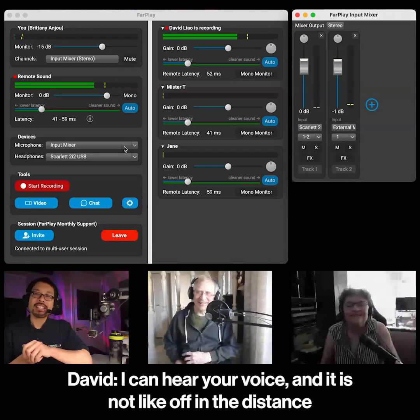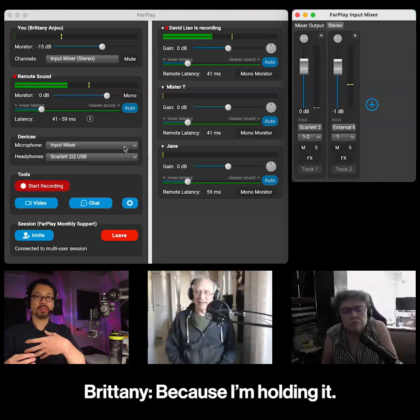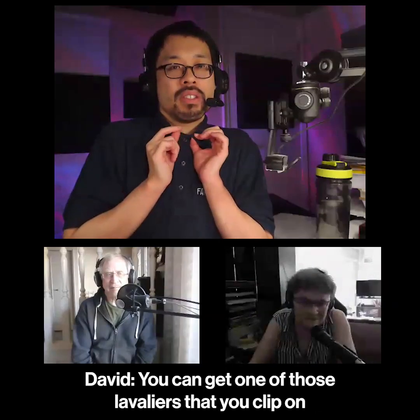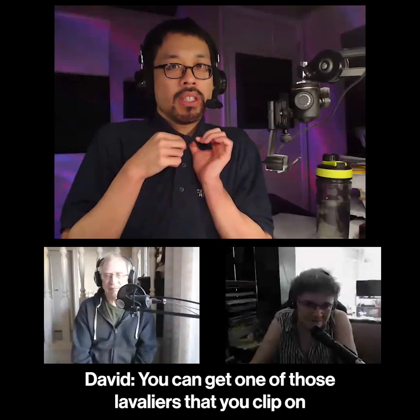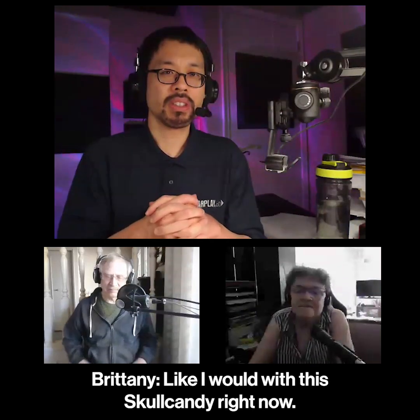I can hear your voice and it is not like off in the distance anymore because you're close to the Skullcandy microphone. Because I'm holding it. You can get one of those lavaliers that you clip on and hook that up to the computer's headphone jack, like I would with the Skullcandy right now.